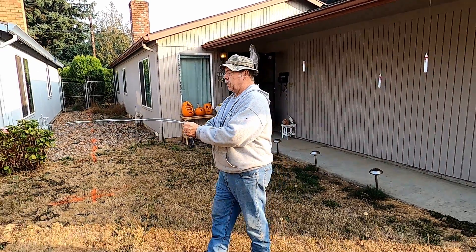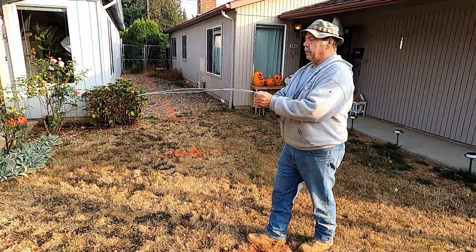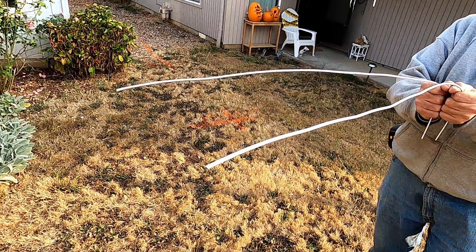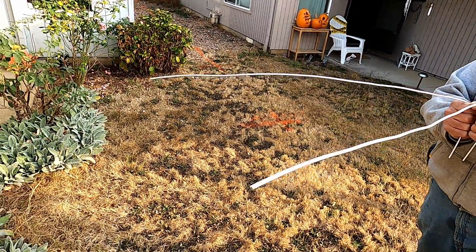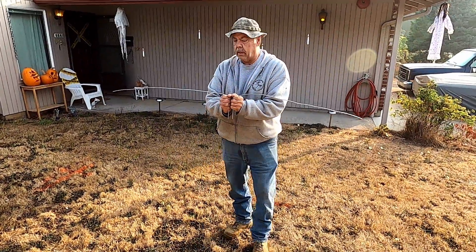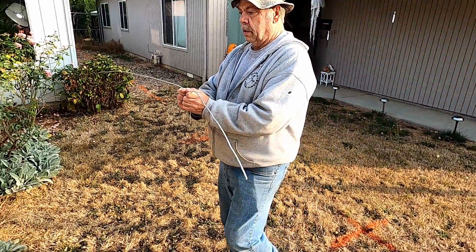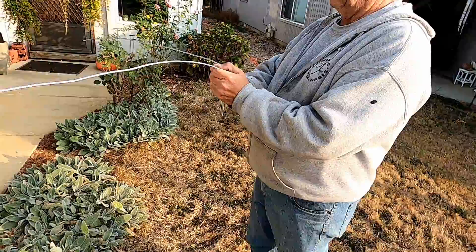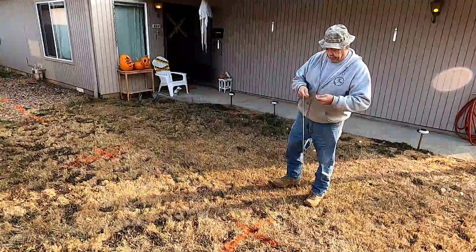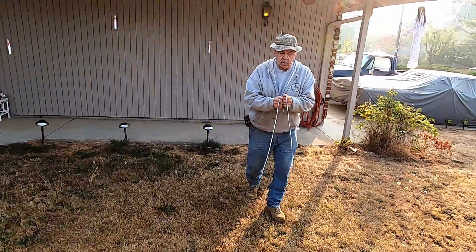You get your wires out like this and just kind of walk. You've got to keep them loose in your hand — keep them loose. And once it starts coming out, look at that! So it's telling me there's a line there. Watch this, come back up. Let's do this again to see if I can get a little more loose, from a different angle.